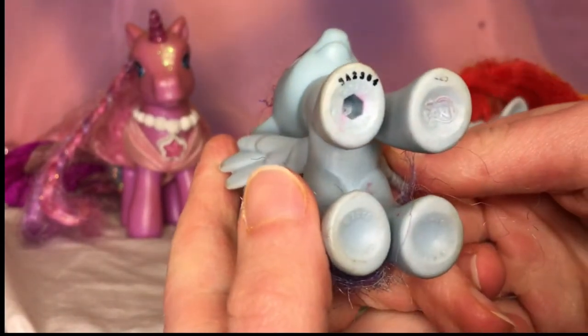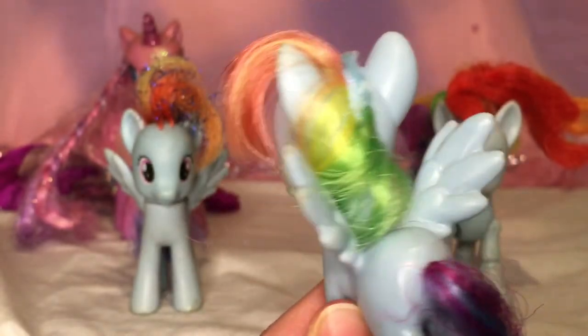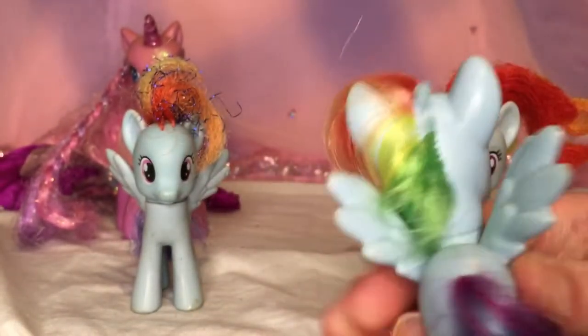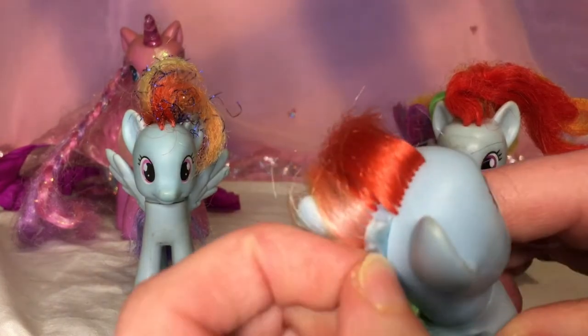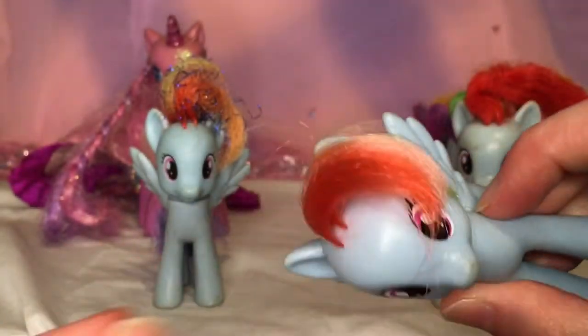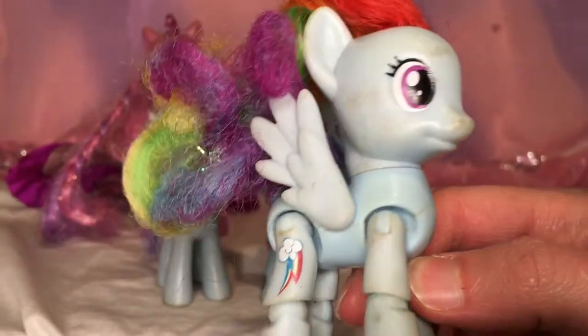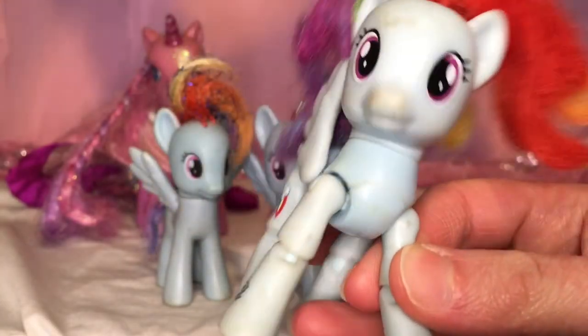This Rainbow Dash has got quite an eloquent mane cut — a little bob going on. They're meant to be the Ribbon Rainbow Dash, so the previous owner has cut off the ribbon and given them this little haircut. It's quite nicely done, not gonna lie. And then we have this Rainbow Dash, which is an articulated Rainbow Dash.